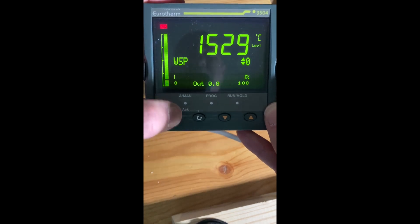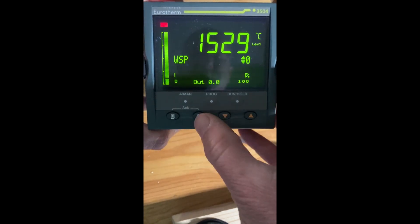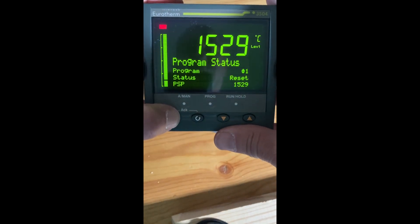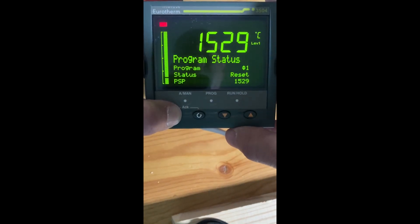If I want to reset this, I've got my page key, my scroll key, and my down and up keys. Hold the page key down until it goes to access.